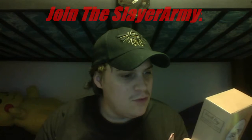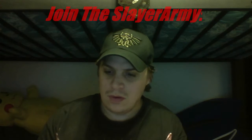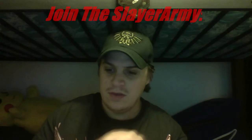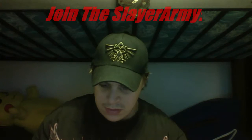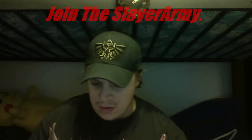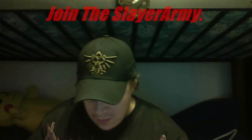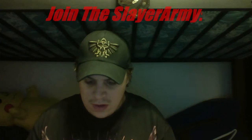Then we got this thing — it's a Vault Boy bobblehead from Fallout 4, I think. We need the knife again to cut it open. I try not to cut myself — I cut myself again. You know, cutting with this knife is so easy because it just goes right through the packaging.